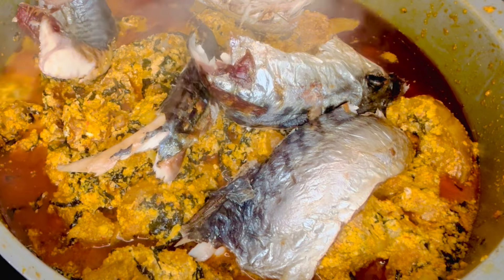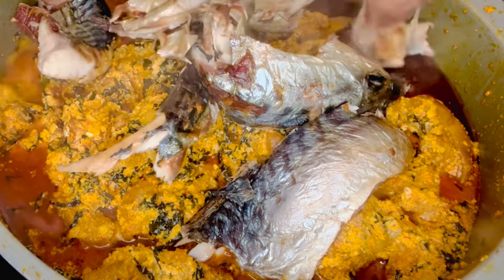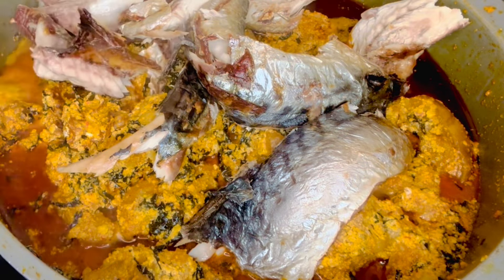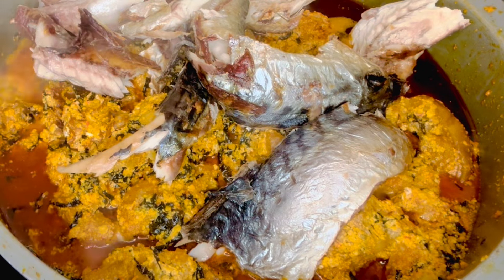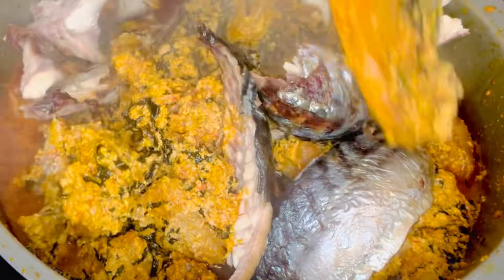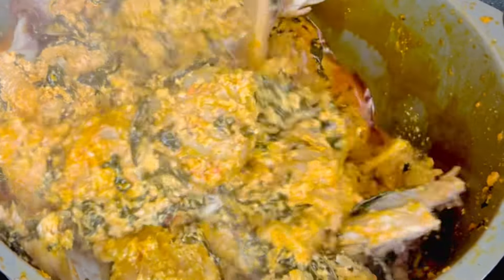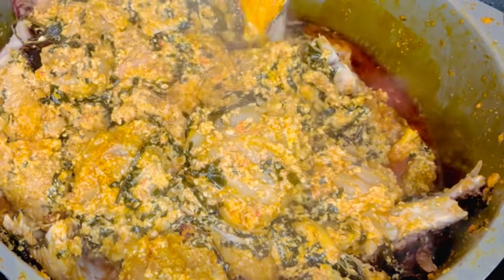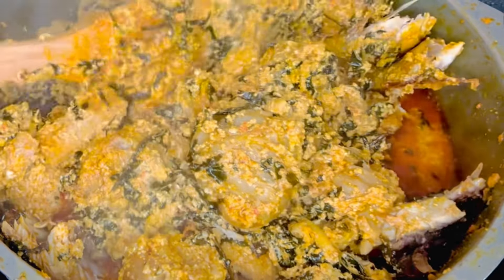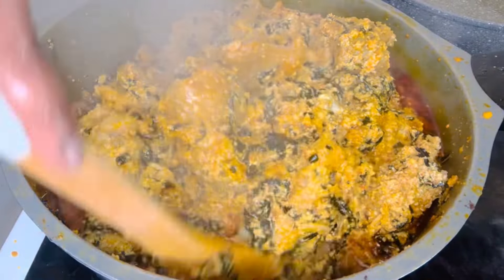At this point I'll be adding dry smoked fish. I love fish in soup — as I said in my previous video, it's so delicious. I'll add this dry fish and stir so it brings that aroma and good delicious taste. Now my soup is ready!